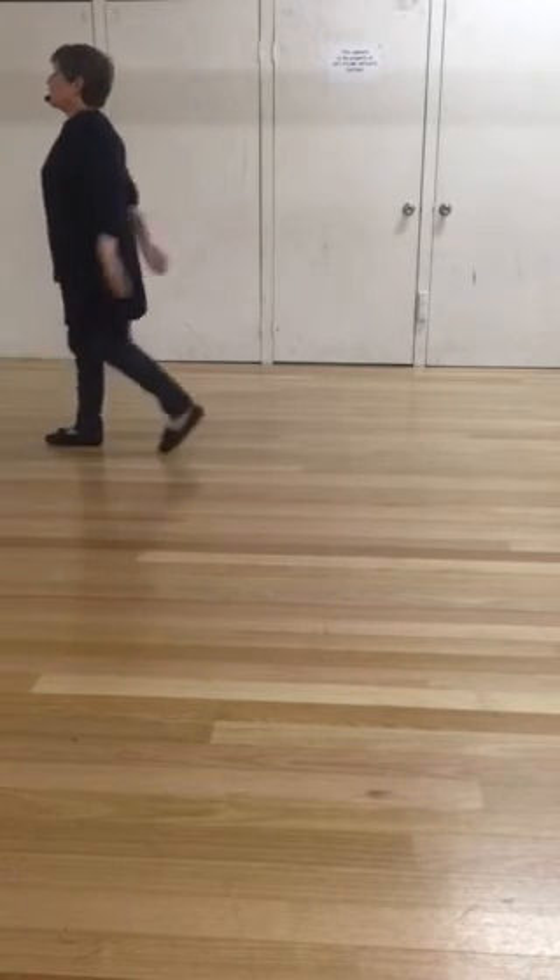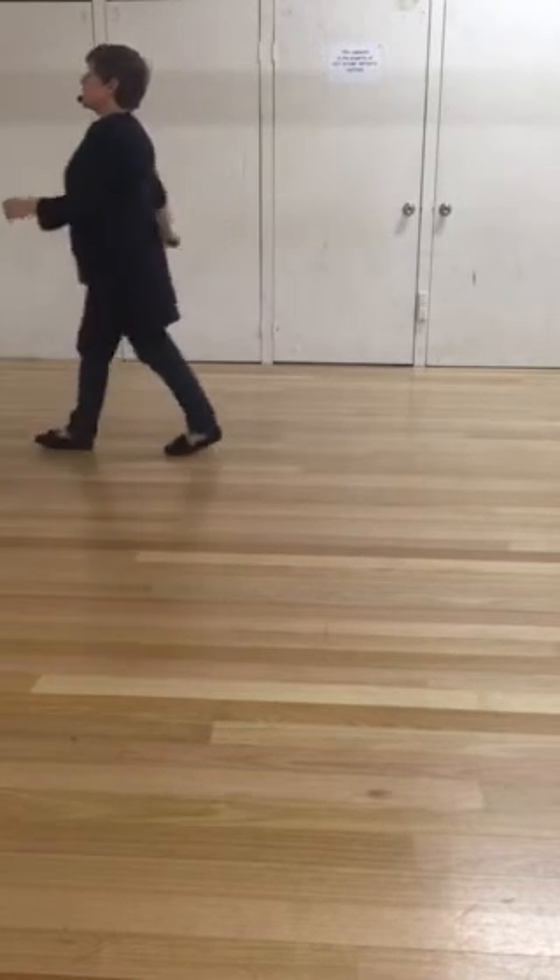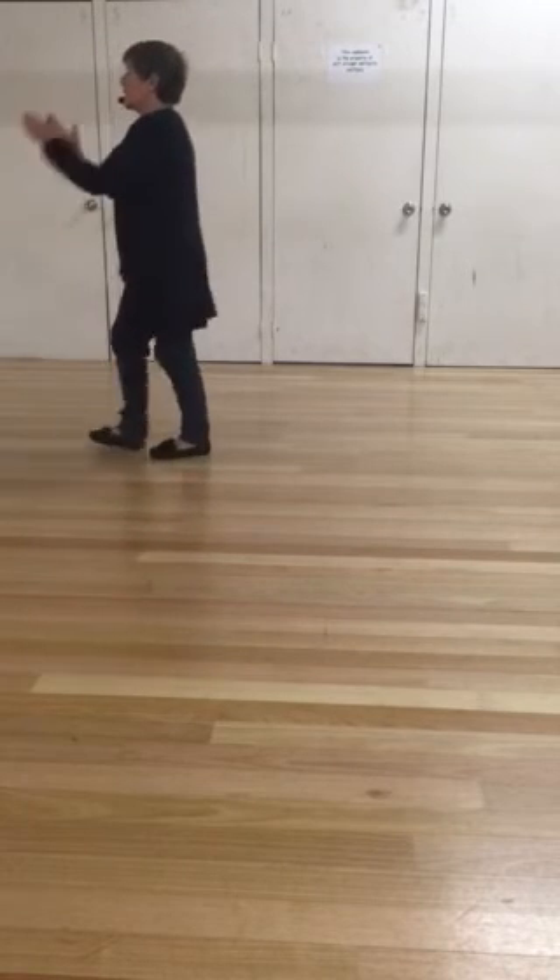Step, clap, back, clap, clap. Step, clap, back, clap, clap.